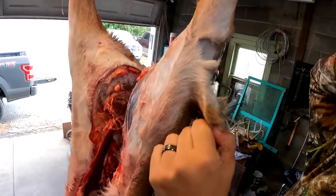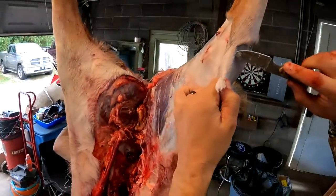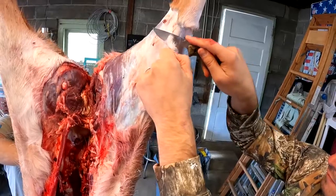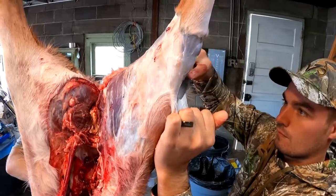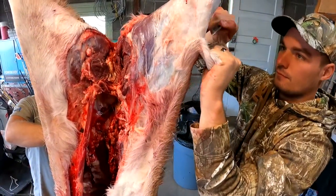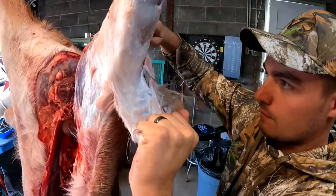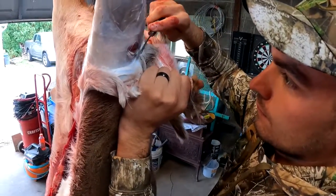My grandparents taught me how to butcher at home from the time I was 12. Not only does it save a lot of money, it's a family tradition — and I think that's the most important part. I'll never forget butchering deer with my grandfather and my father.